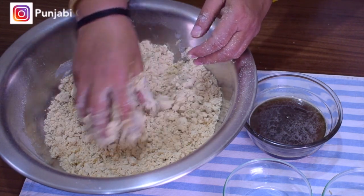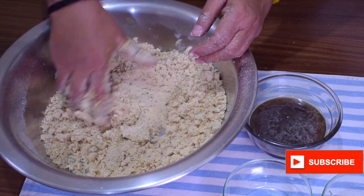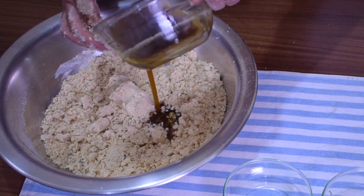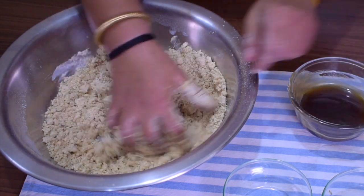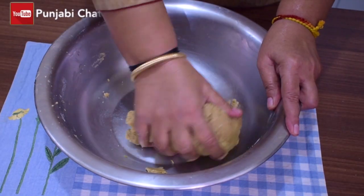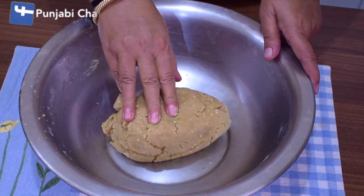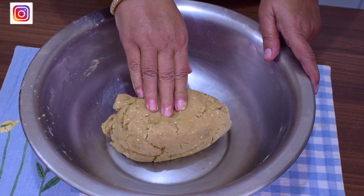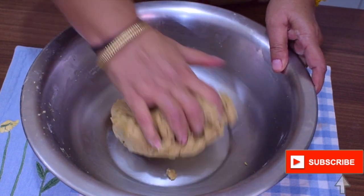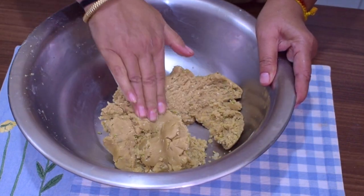Now, we have taken the syrup. We need to use a tight dough. We can use the syrup without over-mixing it. We will add a little bit of syrup. This was 100 ml of syrup, made from 250 grams. We need to use a tight dough. Now, we can see how tight it is.